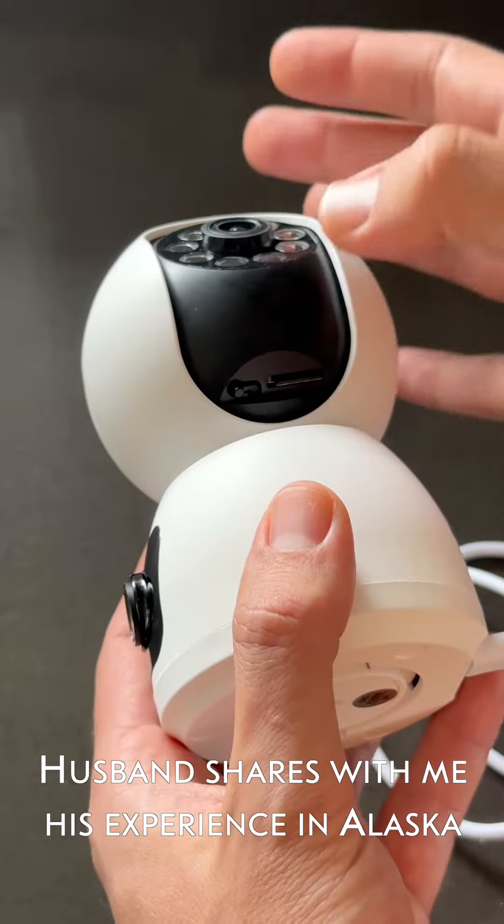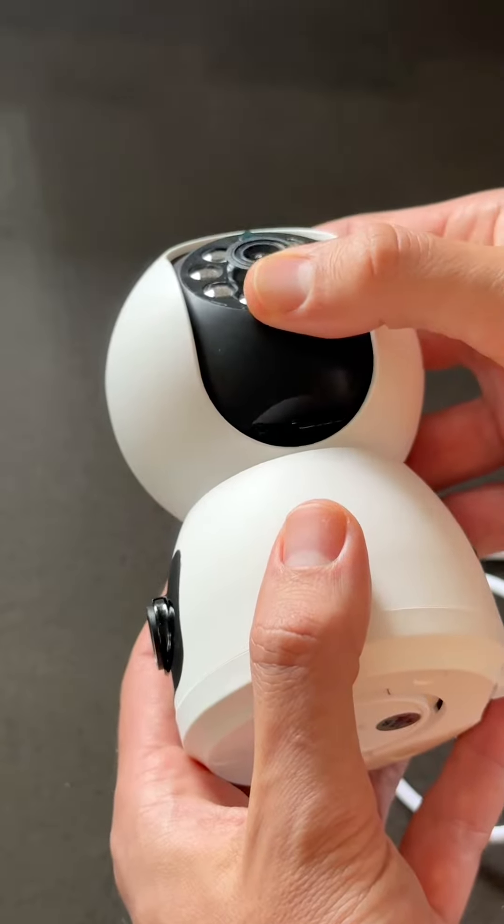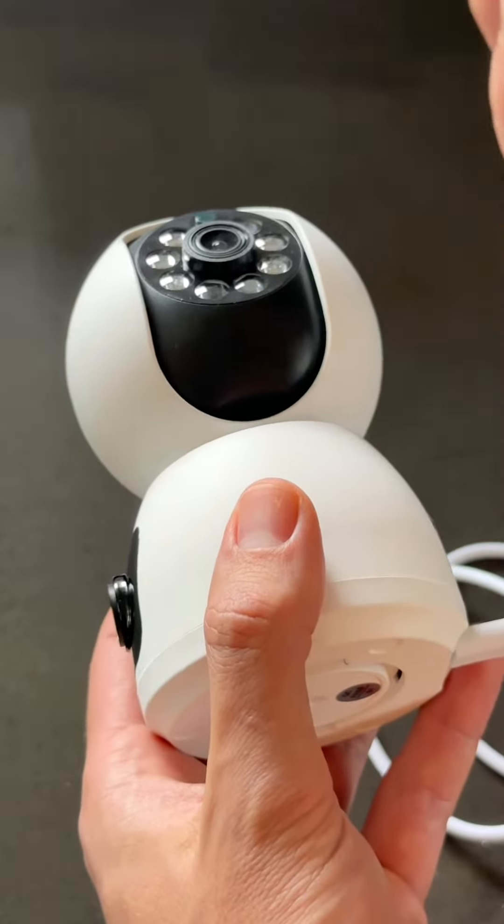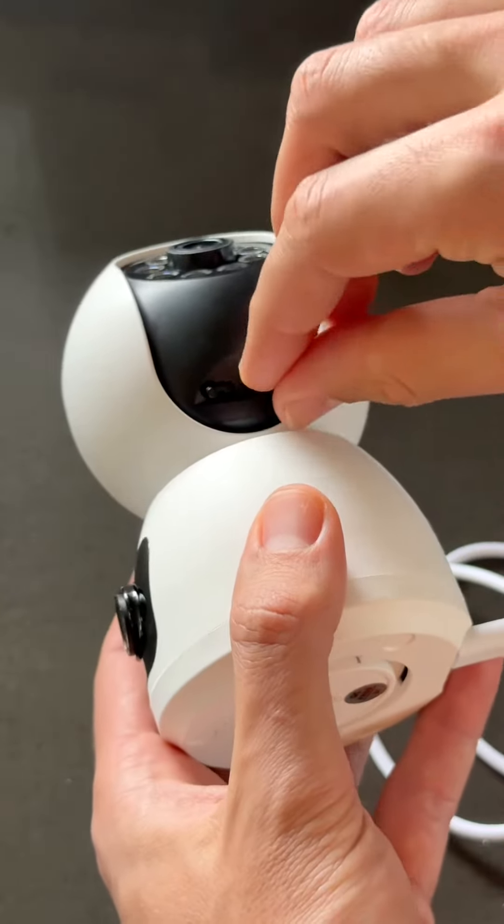So what happened is I put the card in here, and as soon as I placed it and closed it, this whole area, this whole plastic started to overheat. You could even smell it. Then what I did was I removed the card.